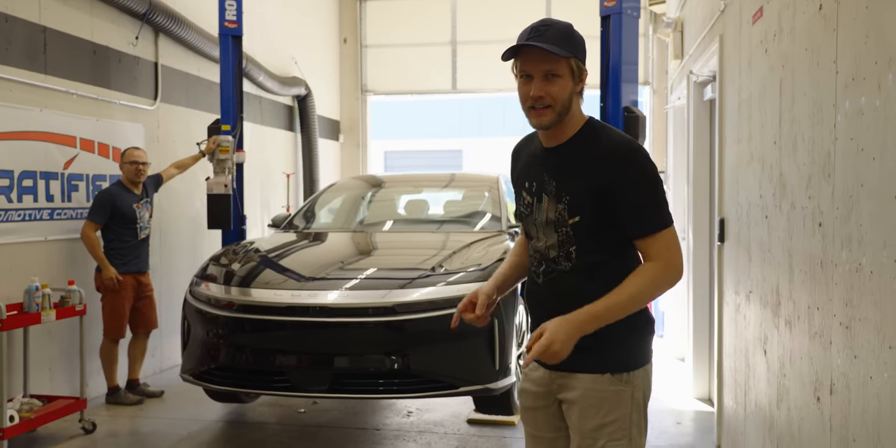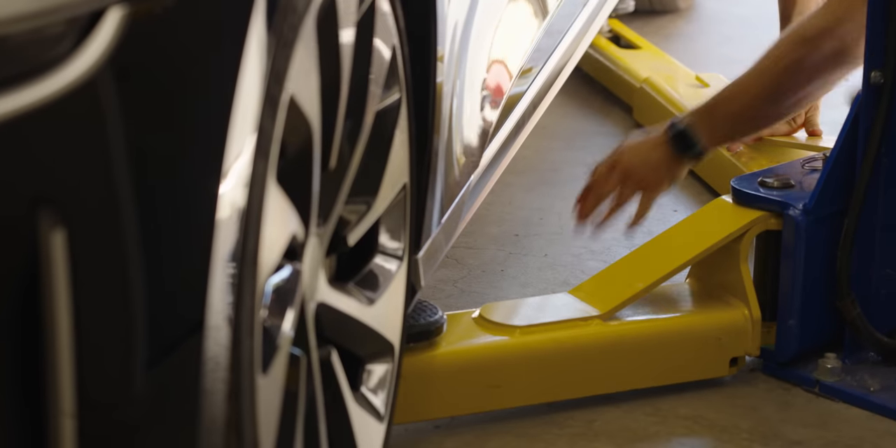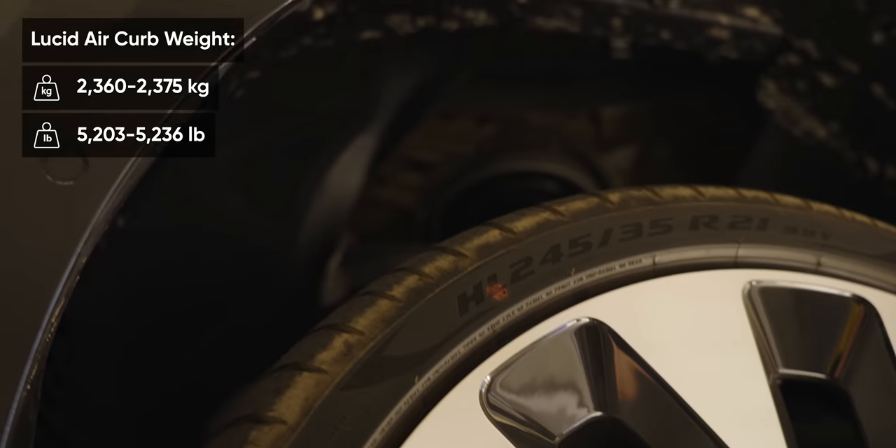Before we put it on the dyno, we need to make sure we can put it on the dyno. So we're lifting it up, finding some good points to attach toe straps, making sure it's all nice and safe. And it's really freaking heavy.